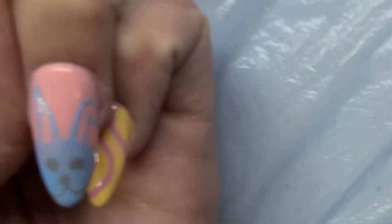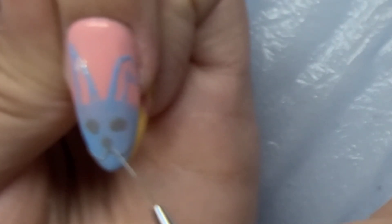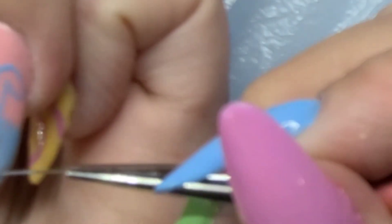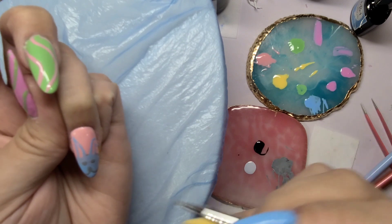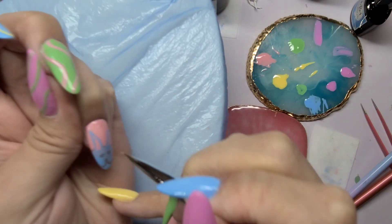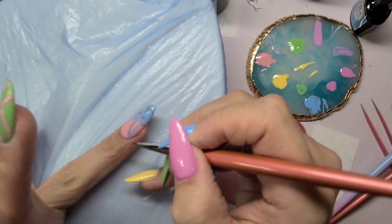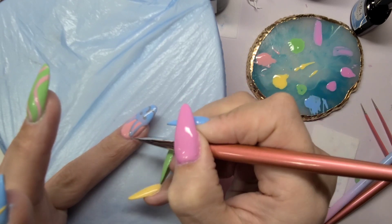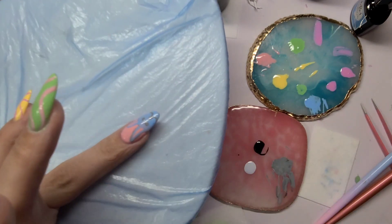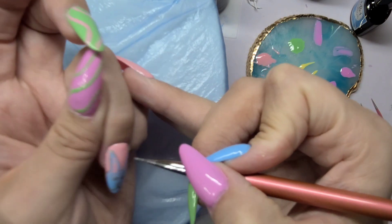I think he looks cute — not bad for my first bunny! Hopefully my skills will elevate over time. Now with the gray, I'm going to outline the top of the head and the ears just to make it pop and give it definition. I chose gray instead of black or white because I'm using all pastels, and gray gives the outline it needs but toned down — not too in-your-face. I really wanted to keep this on the light pastel side.